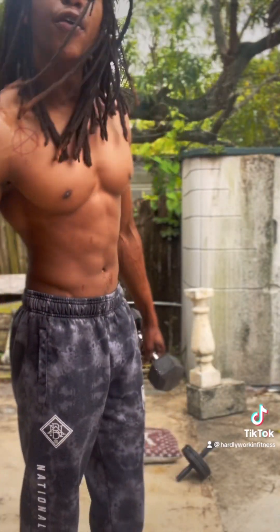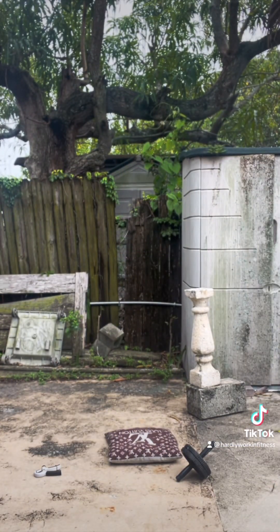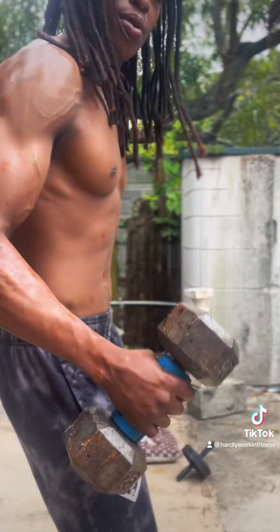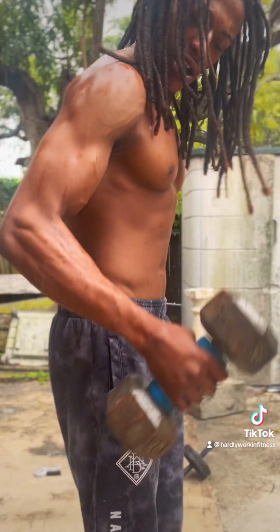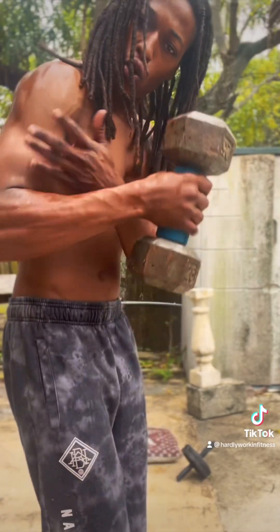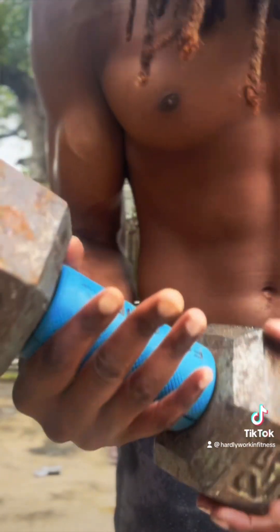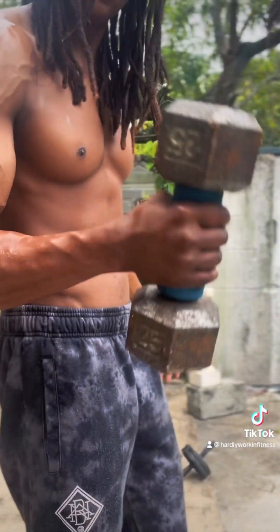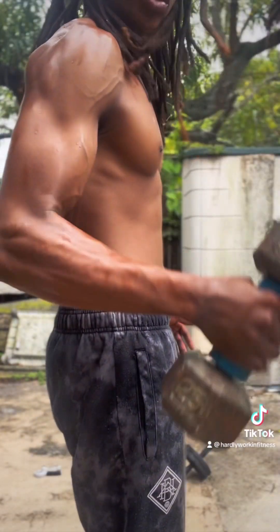If you want to grow your forearms, your body, and your bicep, get yourself a little weight. Get my hammers — hammer curls on each side. That's going to work the forearms, that's going to work the wrists. Get yourself a fat grip, get that wrist work, hold that tight and get that working.